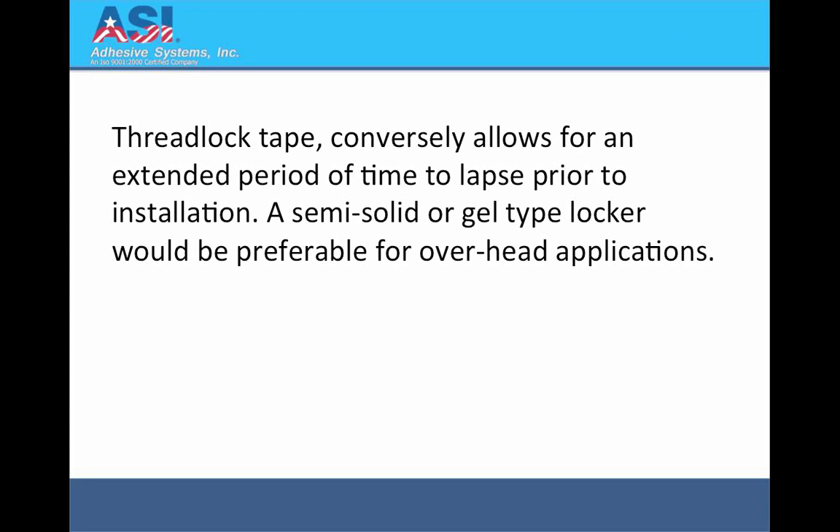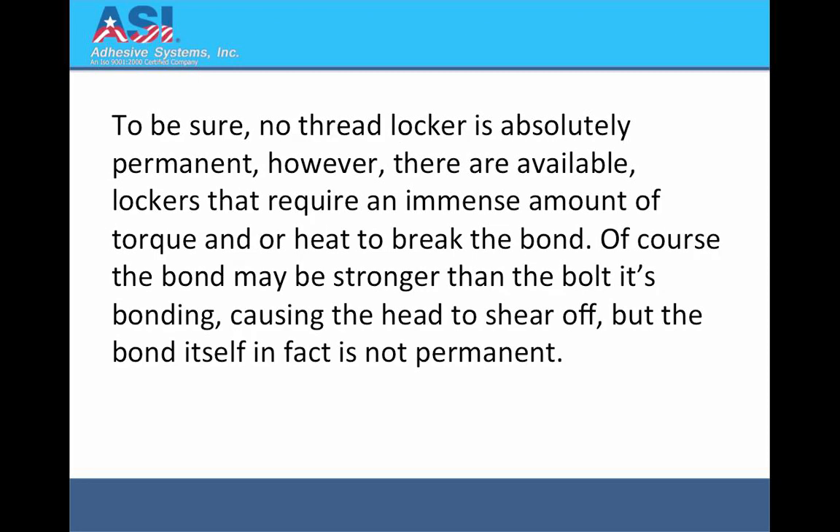A semi-solid or gel type locker would be preferable for overhead applications. To be sure, no threadlocker is absolutely permanent. However, there are available lockers that require an immense amount of torque and/or heat to break the bond.